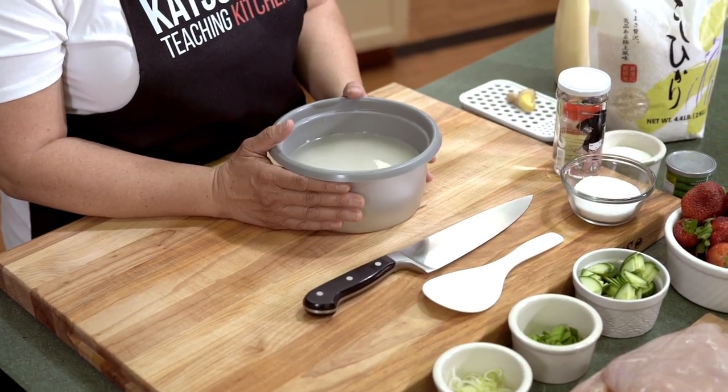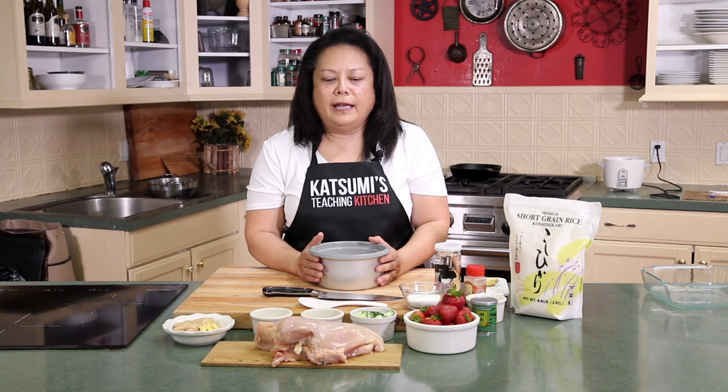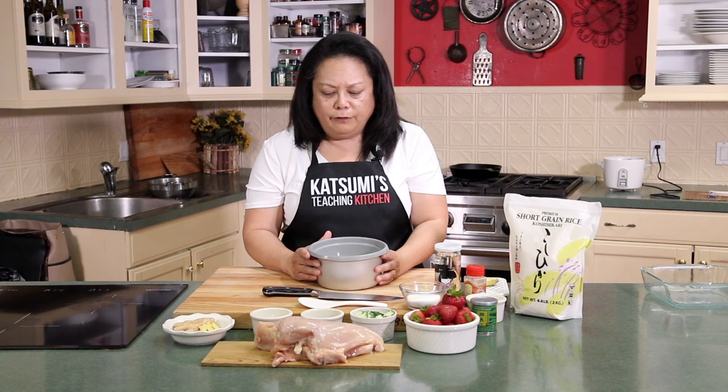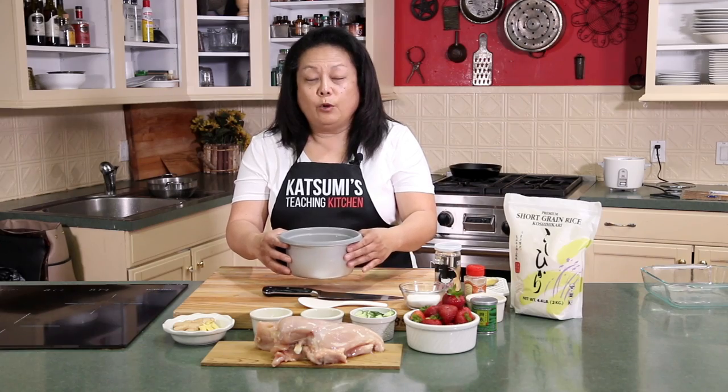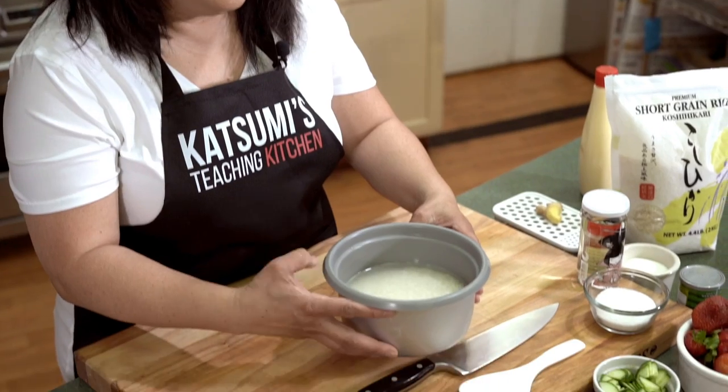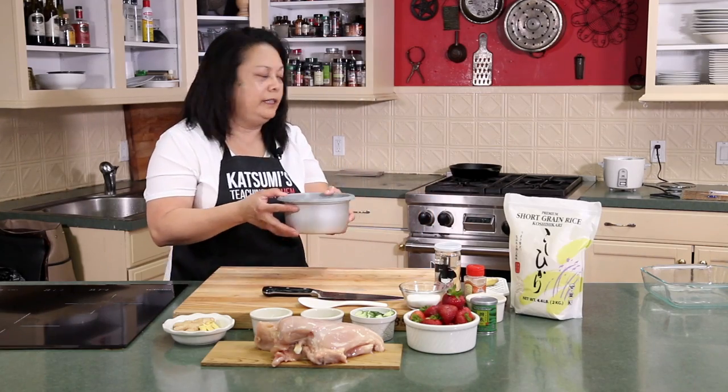I've already had it pre-soaking for about 30 minutes. And now I'm going to go ahead and put it in the rice cooker. The water level is a bit high, so I'm going to lower that a little. I went ahead and put the water about a quarter inch on top of the rice. Now I'm going to put it in the rice cooker and then we'll move on to the next dish.